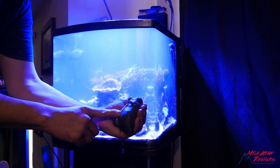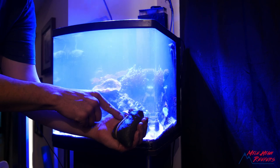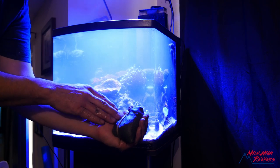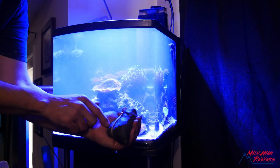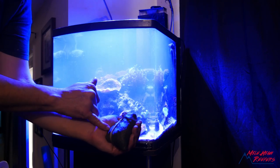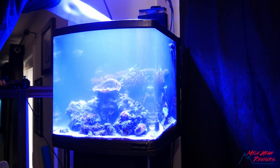After the water change, I'm throwing a media bag full of carbon in the tank. The goal is to pull out any palytoxins. Carbon's great — it'll keep chemicals out of my water, and here we're really looking for palytoxins. I've rinsed the carbon, just a standard media bag, and I'm tossing it in the rear chamber.